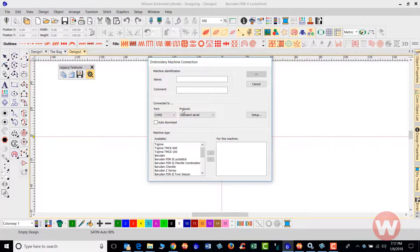Based on your machine manufacturer's suggestion, choose your protocol — we have several to choose from. If it's a standard serial, you have Toyota serial, Brother serial, Barudän, and others. I'm going to navigate down and choose Tajima. We have several different options here and I'm going to click the Select tab to assign it to this machine type.